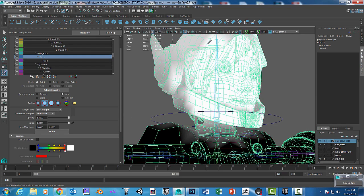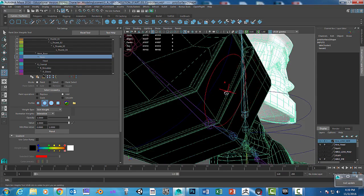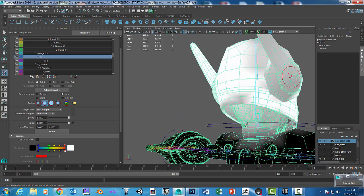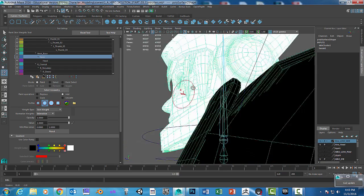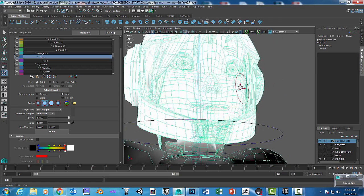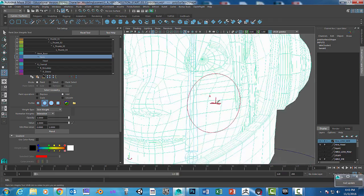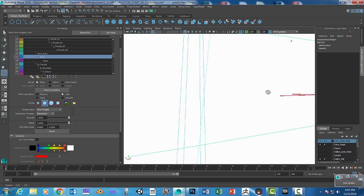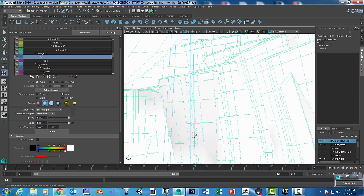I'm going to pause the video so you can see what it looks like. I'm back — got most of it painted. Sometimes you have to go inside the model. Make sure you don't go down too far on the neck. Just focus on the head, and sometimes you have to go inside the model itself and paint, which is horrible, but it's just how it is.